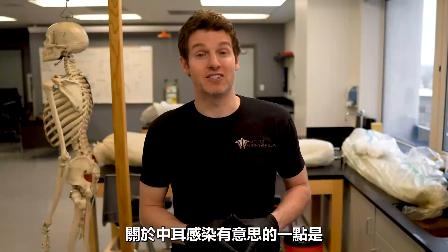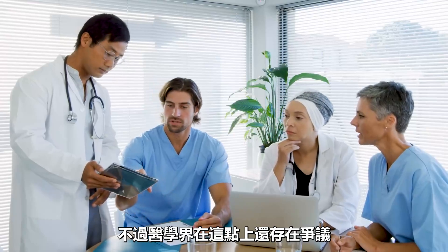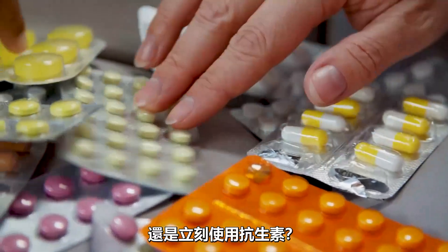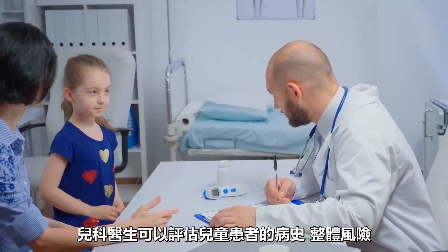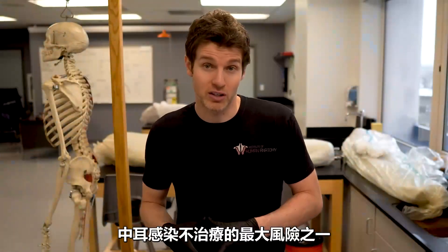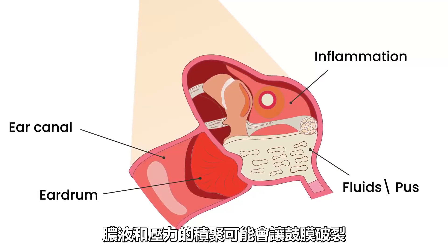What's also interesting about middle ear infections is that your body can actually heal from them on its own, even without antibiotics. And this is a little bit of a debate in the medical community — should we let people, even kids, try to ride out a middle ear infection, or should we treat them immediately with antibiotics? I think there can be a nuanced approach where a pediatrician could assess the child's history, overall risk, and make some decisions with the parent. One of the potential risks of not treating a middle ear infection is a ruptured eardrum — will the pus and the pressure build up and rupture the eardrum before the body's own immune system can clear the infection?